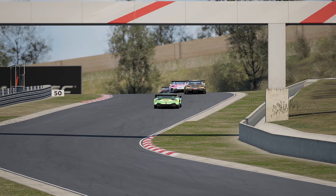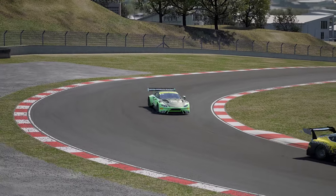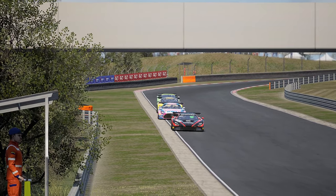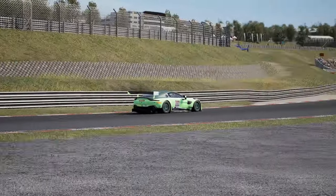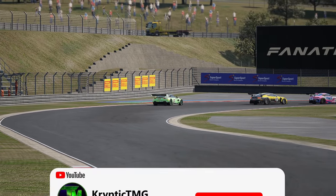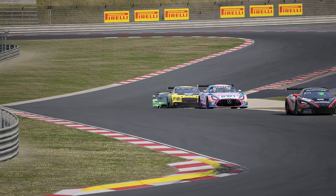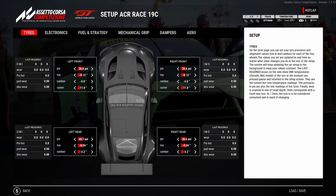I'm going to go through the setup step by step to explain how I made the car handle the way I wanted, because in the beginning, when I was trying the conventional approach, something just wasn't clicking — the car was either too oversteery or too understeery in the mid-corner. Let's get stuck into it. I'm Cryptic TMG — remember to like and subscribe, hit the notification bell, and if you want to support me, jump on my Patreon or join as a member on my YouTube channel.